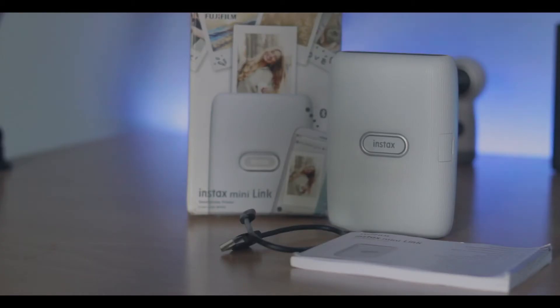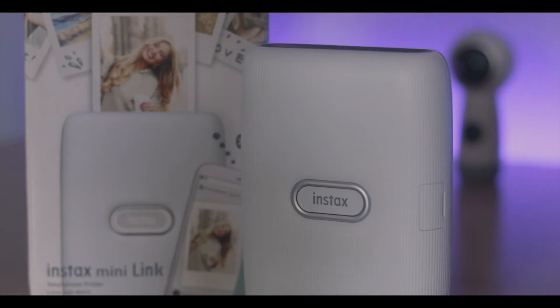Upon receiving the device, the contents inside was obviously the printer, a micro USB cable, and a booklet. That's about it, but if you think about it, that's all you need to get started.